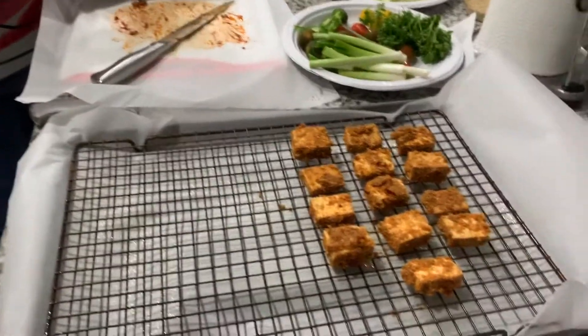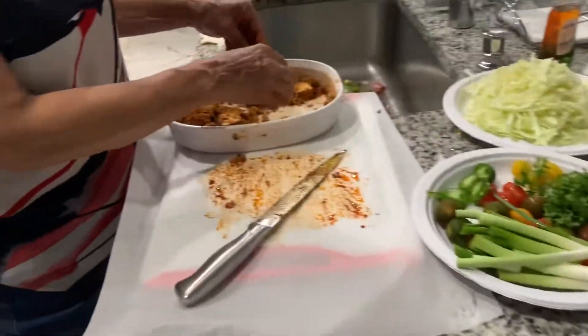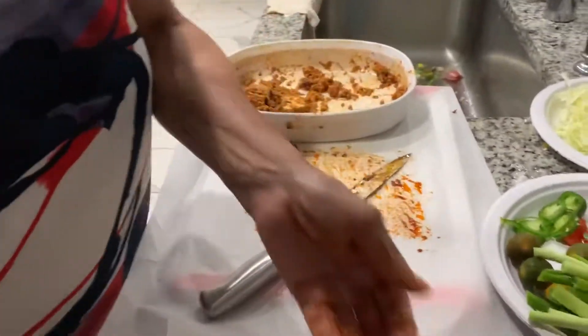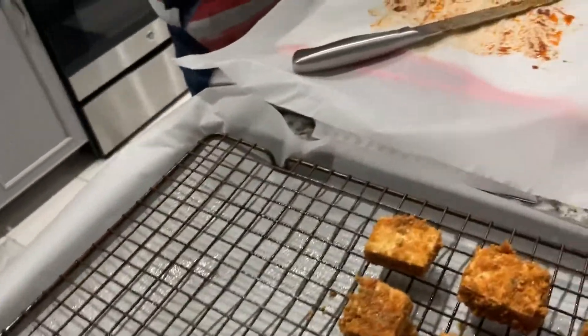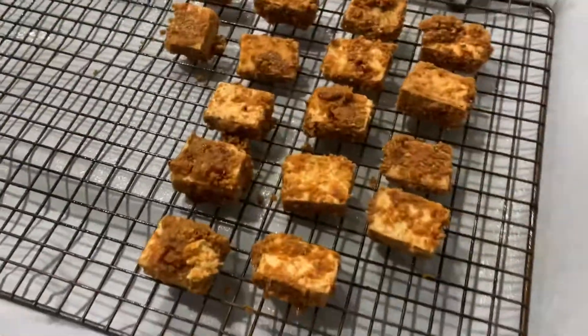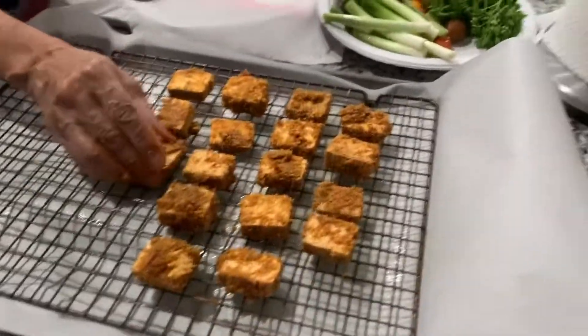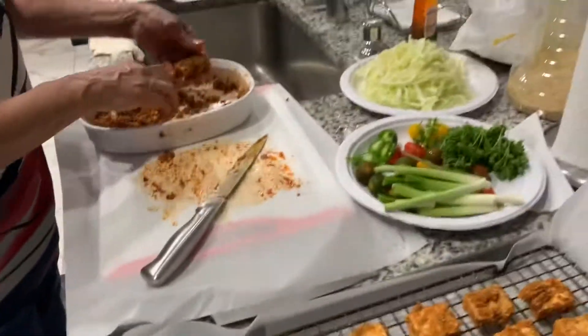We're putting our chicken nuggets together for tonight's noodle bowl. These are the pieces of tofu that we were marinating earlier with our chipotle chili spices. I'm going to go ahead and roast these in the oven a little bit, and then we're going to plate them in the rice bowl.